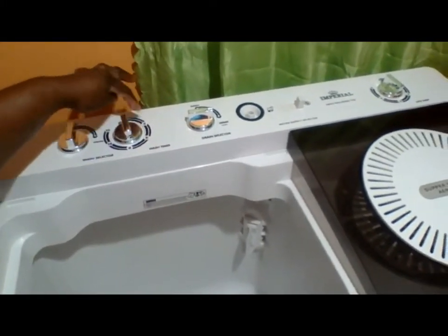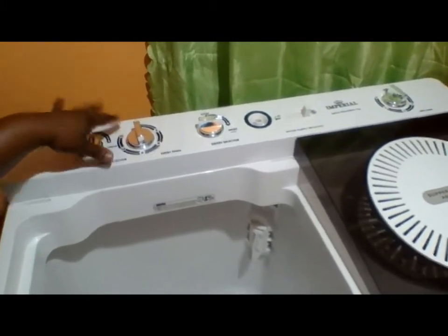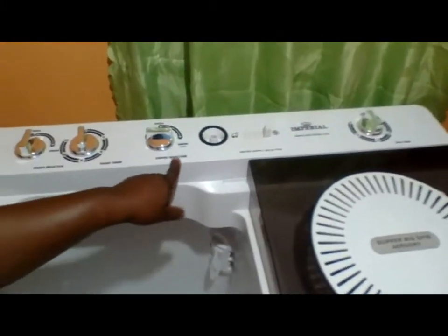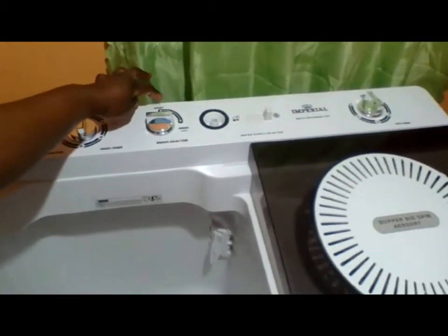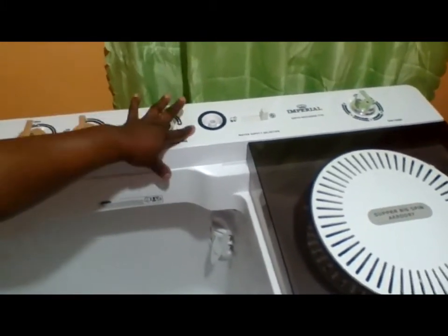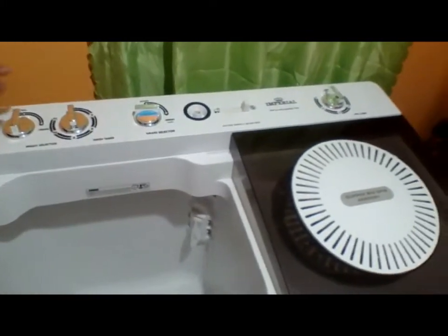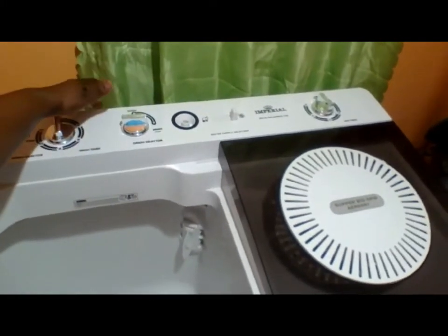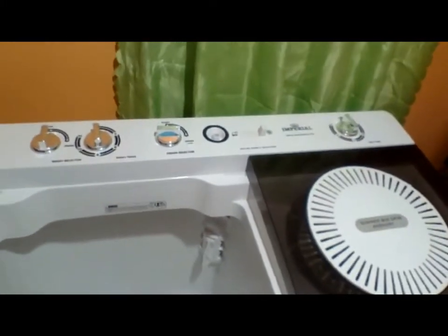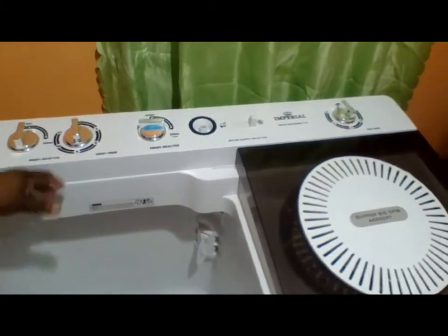Here you have the washer timer from 3 to 15 minutes, depending on how long you want your clothes to be washed for. Here is the drain selector — you have wash and drain. When you finish washing, you switch to drain to drain the water out. You connect your hose at the back; there's a port there to connect it and run it into the sink, tub, or wherever you want to let your water out.